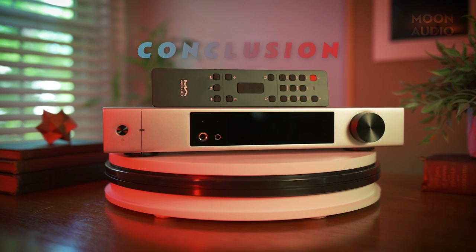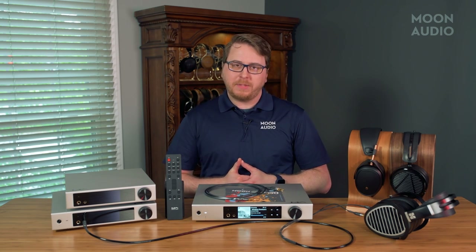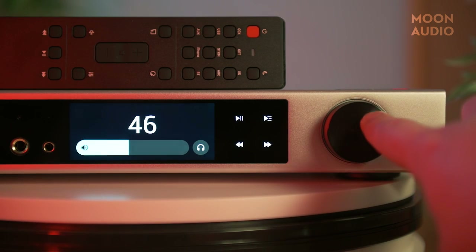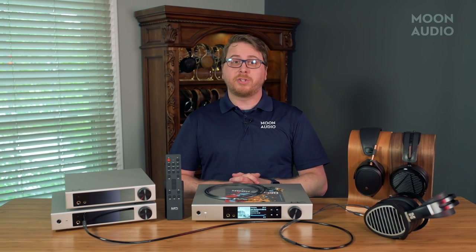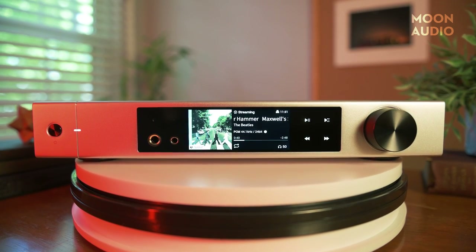Bottom line: the Element X2 makes some great improvements over the previous generation. Yes, it's a bit more expensive too, but I feel the additions bring the player up to date with some of the more modern competition, justifying the price in my opinion. The touch screen is a beautiful new addition and I'm a big fan of the minimalist aesthetic — it's a striking piece of gear. The added power is going to be the real game changer in regards to the sound of the music player, and Matrix Audio keeps the sound signature consistently stunning with a detail-rich, forward-sounding ES9038 Pro DAC. Needless to say, it's about time for an update, and Matrix Audio knocked this one out of the park.